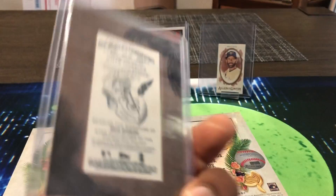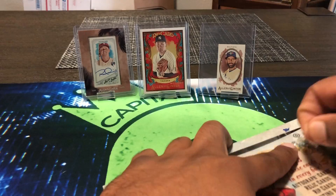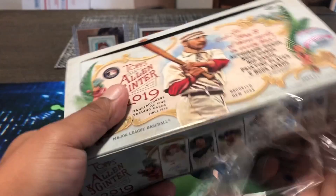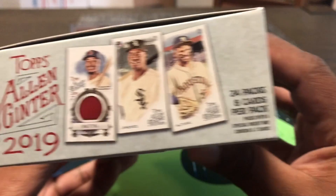So Allen and Ginter, here we go. It's been a while since I ripped some stuff on the channel — sorry I haven't been posting, took a little break, had to get some things in order. But I have some new fun exciting things planned for the channel. Figured I'd break the drought with some Allen and Ginter, why not. We're gonna get a lot of cards — 24 packs, eight cards each.